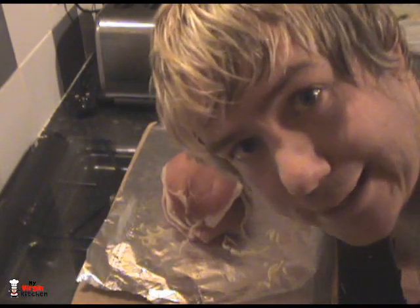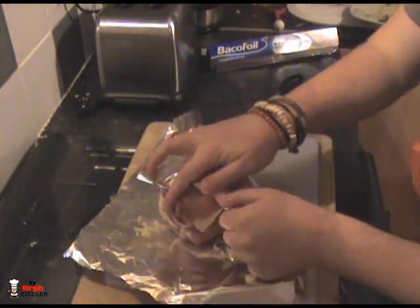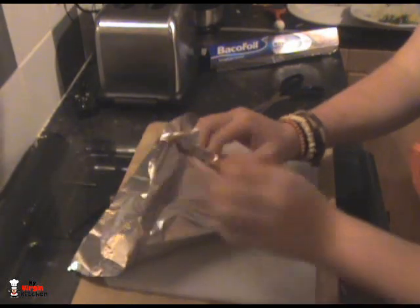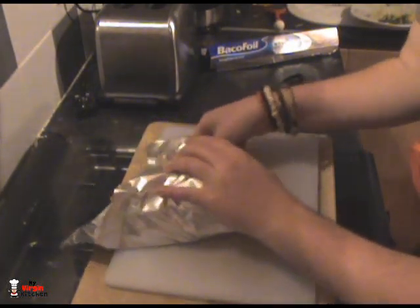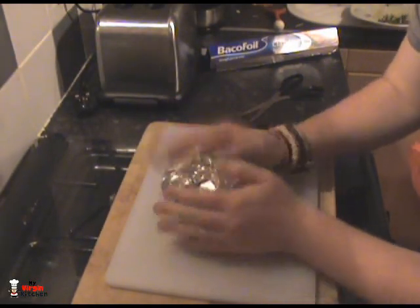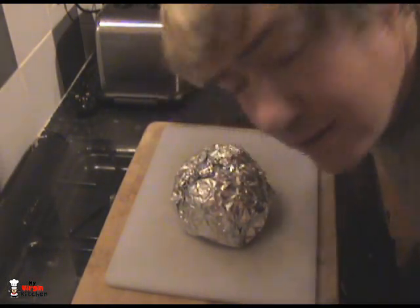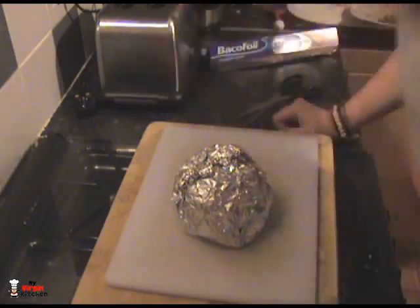That's it — it's looking like a funky cocoon thing, almost like a big brain. Now I'm going to wrap it in foil: bring one side over, tuck that in, bring the other side over, and just work it around into a big ball foil bomb thing. I'm going to make another one of these — if you're making it just for yourself, one is enough. I've made a second one and it does look like something NASA might give their astronauts as space food.